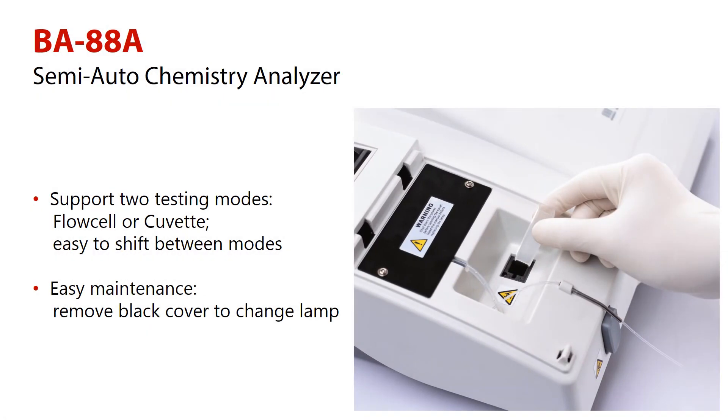It supports two testing modes, Flowcell or Kuvet, and provides an easy shift between these modes.